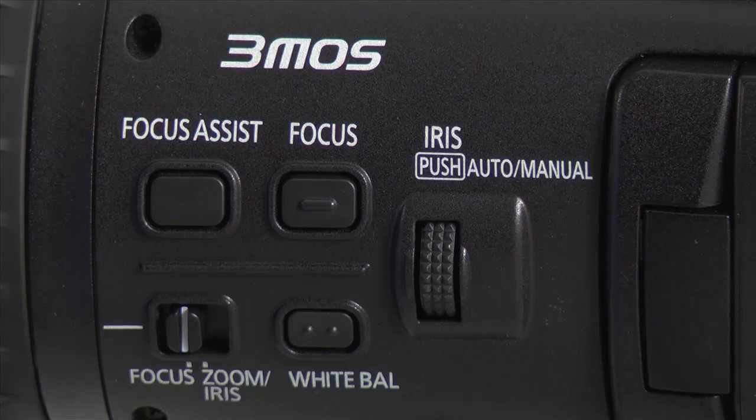That's what focus assist is for. Let me show you how to set it up. First, you need to decide how you want to work with focus assist, as there are a couple of options.